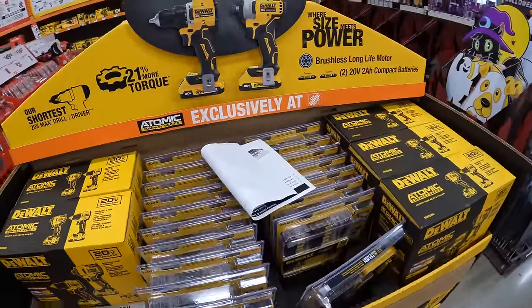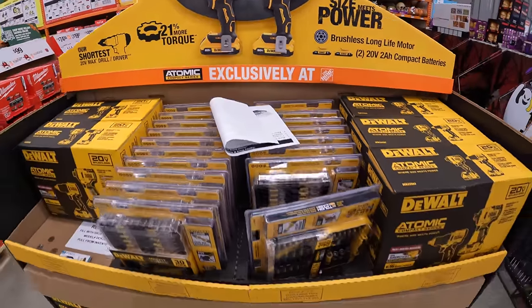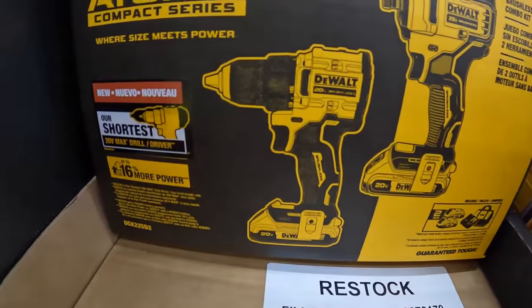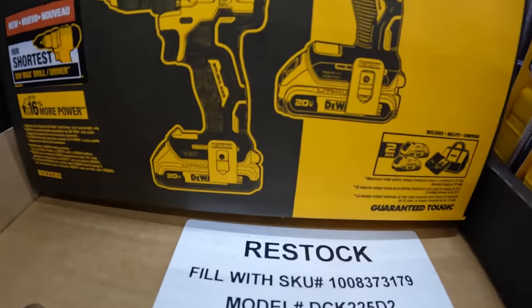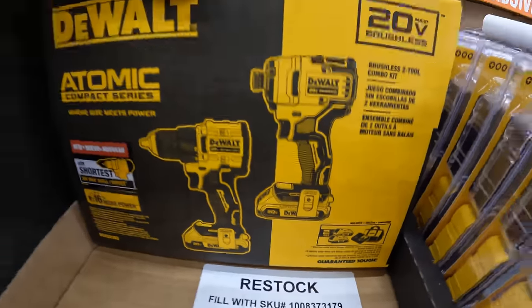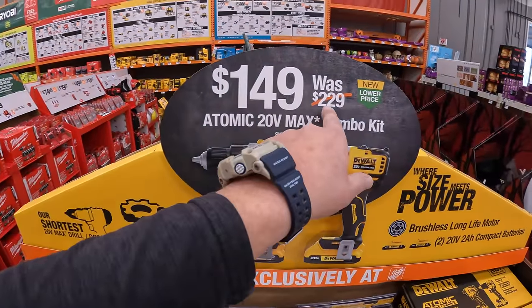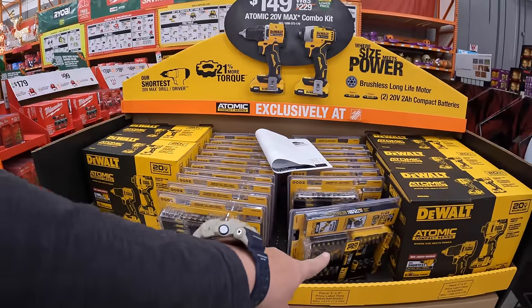$149 for these two as a two-tool combo kit — the Atomic drill driver and the first-gen Atomic impact driver with two 2-amp-hour batteries, charger, and a bag. That is $149, was $229. They don't have prices on the bits yet.